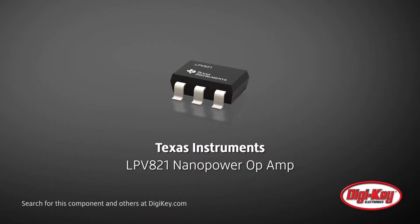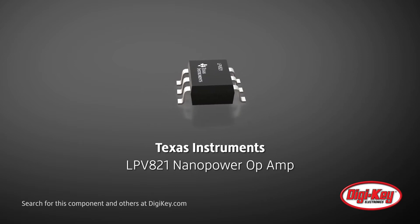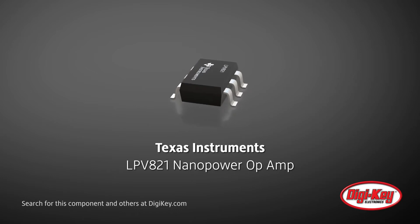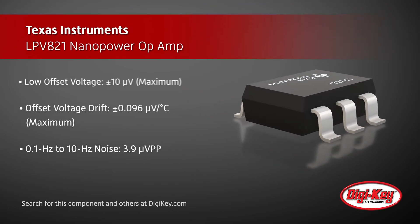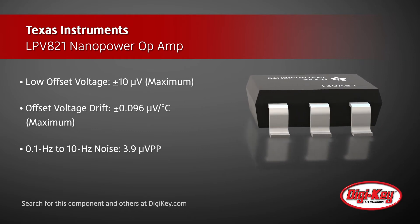Texas Instruments LPV821 is a precision, zero-drift, nano-power op-amp for always-on sensing applications. The LPV821 employs a proprietary auto-calibration technique that provides very low offset and drift without introducing aliasing or 1/f noise.